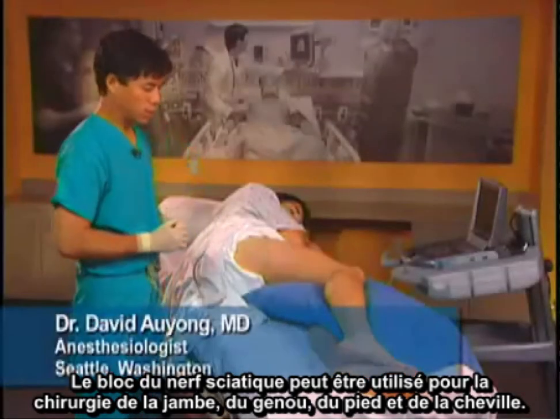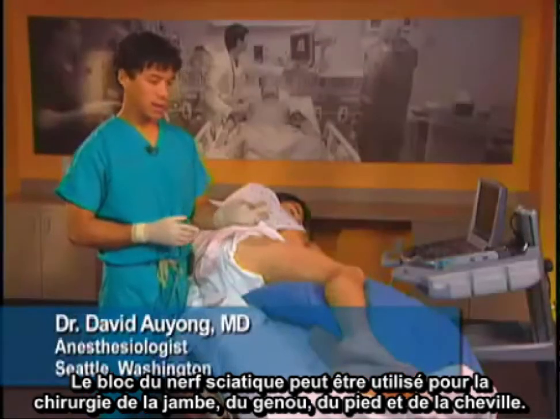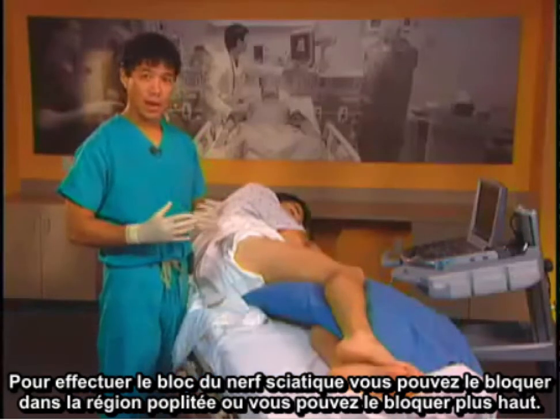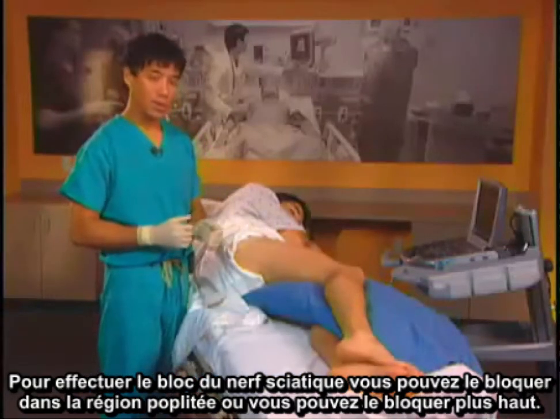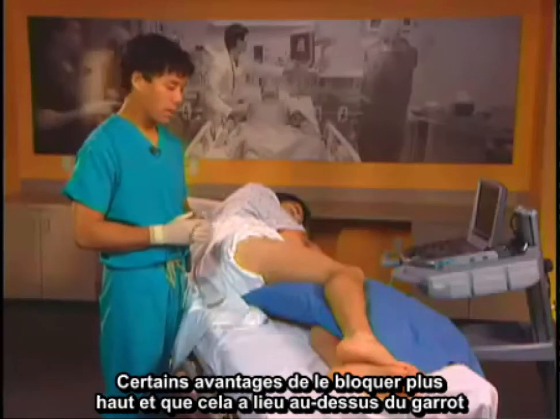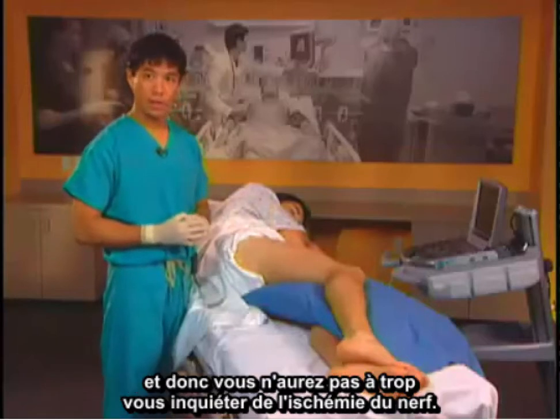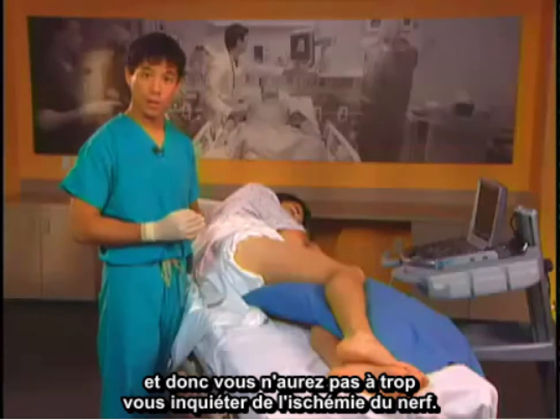The sciatic nerve block can be used for surgery of the leg, knee, foot and ankle. To do the sciatic nerve block you can block it at the popliteal region or you can block it higher. Some benefits of blocking it higher are to be above the tourniquet so you don't have to worry so much about nerve ischemia.